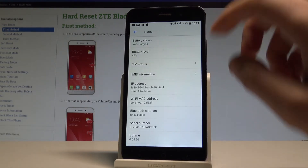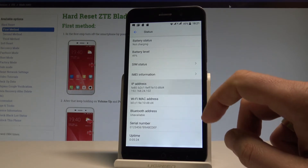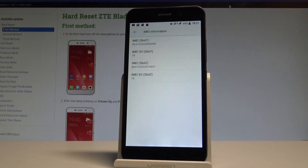Here you can scroll down and find the serial number. You can also read the Wi-Fi MAC address, IP address, and if you'd like to access IMEI info, choose IMEI information and the IMEI number just pops up.